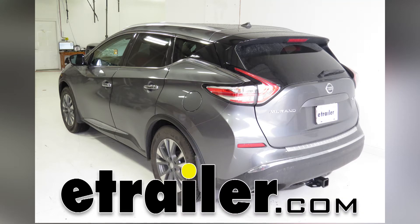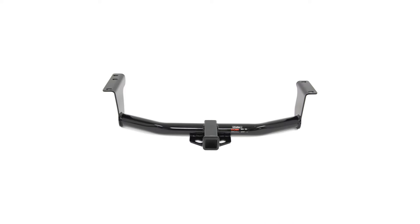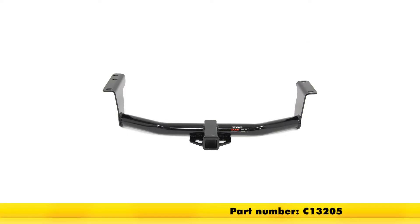Today in our 2015 Nissan Murano, we're going to review and install the Curt Class 3 2-inch receiver tube hitch, part number C13205.